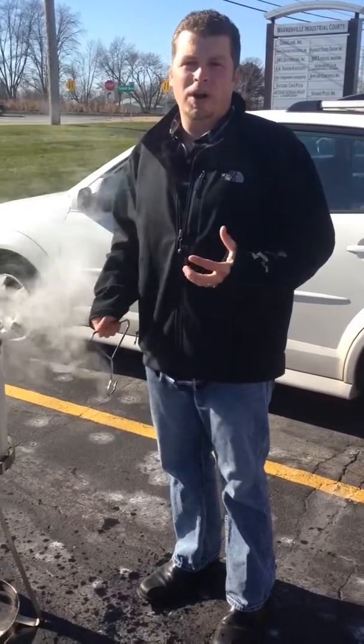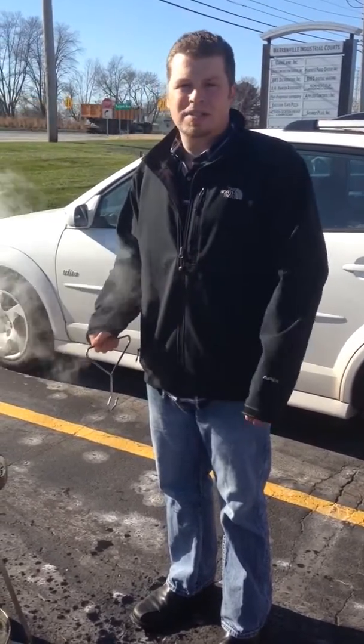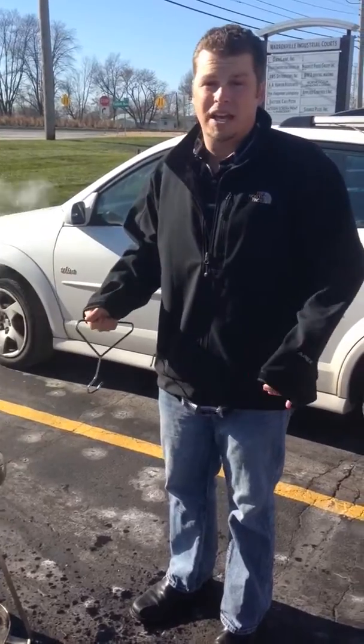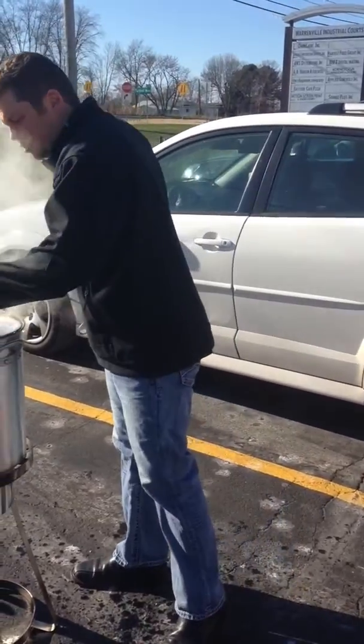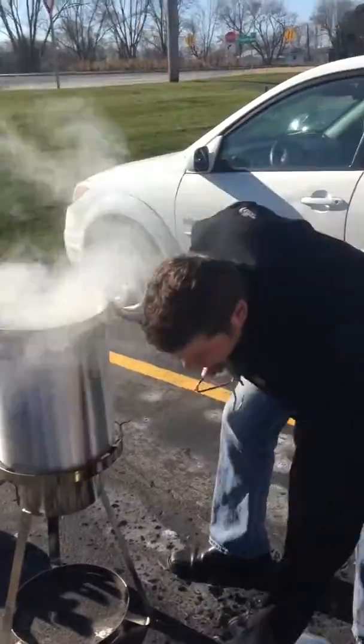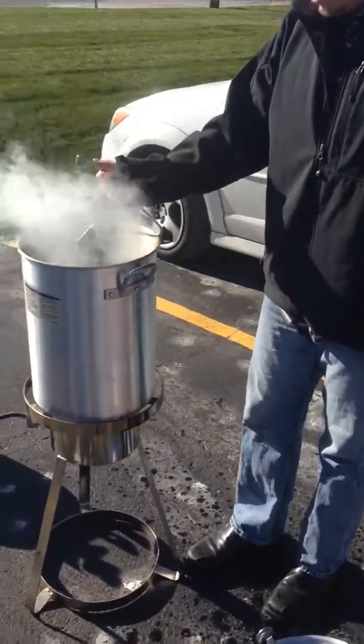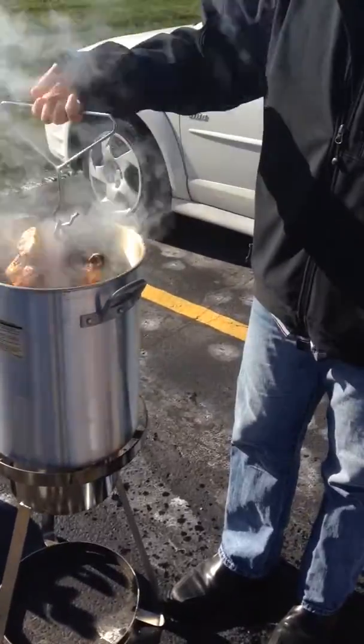Another key point: you probably want to wear an oven mitt or a towel to take this off. We're not doing this appropriately, but when you take the lid off it can get extremely hot. So all you do to check it is go ahead and take the lid off, then you just want to pick your bird up and see how the cooking is going.